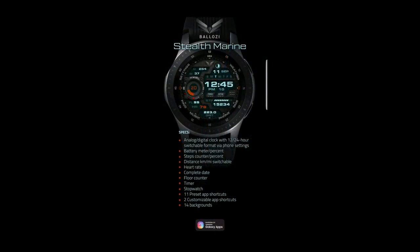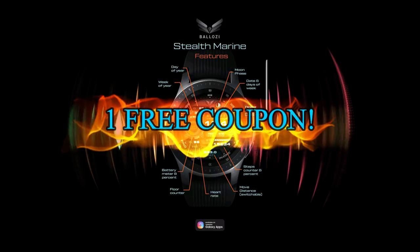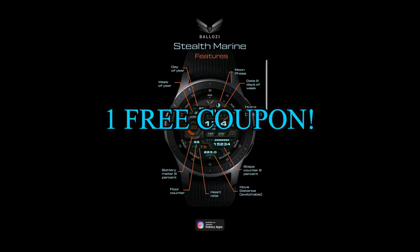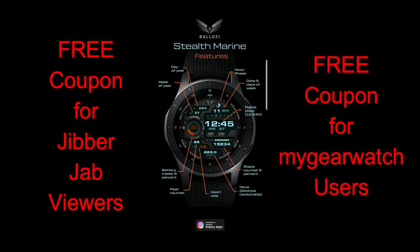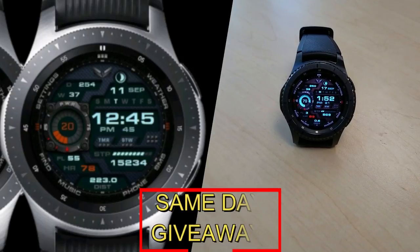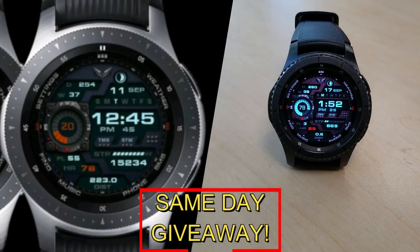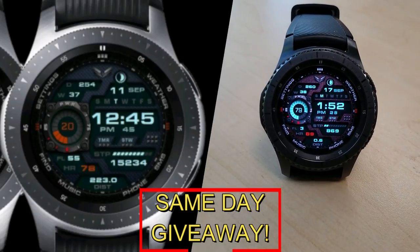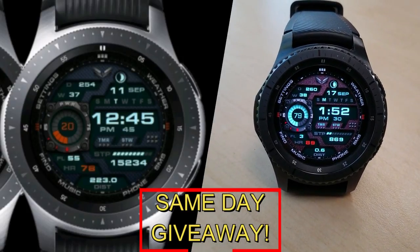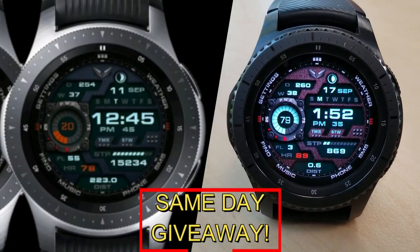If you want more information on the watch face I reviewed today, simply do a search in the Galaxy App Store under the name of this face, and I'm also including the full details in the video description. I'm also giving away a free coupon code — one going to a random viewer who comments here, and the other to a random user already registered on the My Gear Watch website. You essentially have two chances to win, but remember you have to be a registered user to participate, so make sure you go sign up. Good luck to everyone and I'll see you in the next episode.